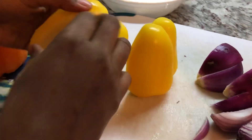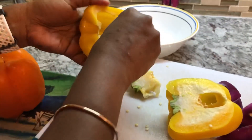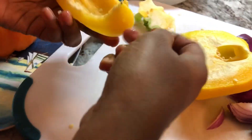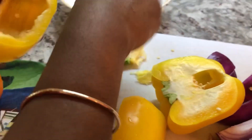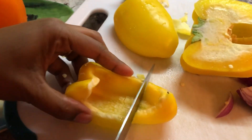I'm going to cut the peppers about the same size as the onions, right in those grooves. Then we want to take out all the seeds and the insides, and make nice little pieces like that.